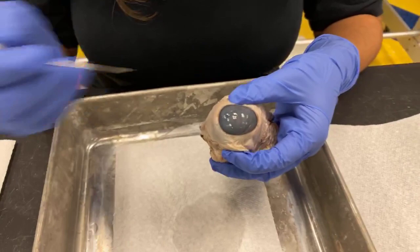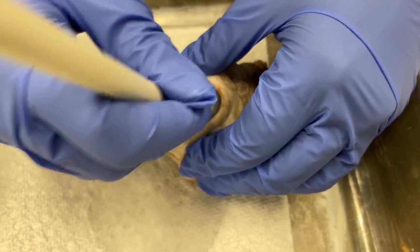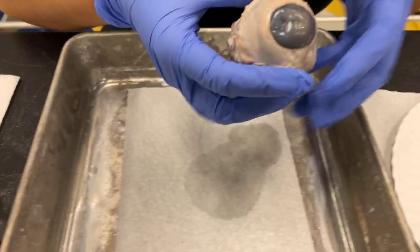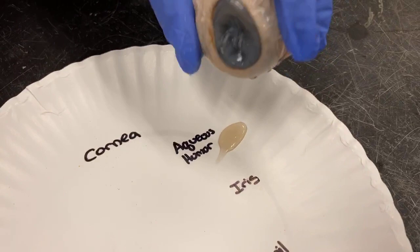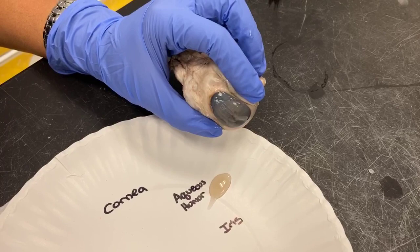So what I'm going to do now is move deeper into the eye and take a look at some other parts. I'm going to poke through the cornea. You might notice we get a little bit of liquid coming out — it's watery. That's called the aqueous humor. If you look back at the eye now, it looks a little bit shrunken. The aqueous humor helps give the eye its nice round shape and helps us focus. Now that we've taken it out, our eye looks a little bit wrinkled.